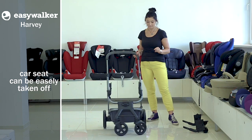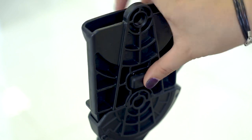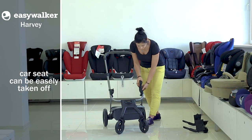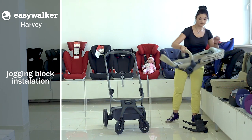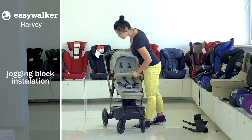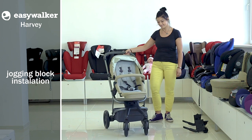Before you fix the jogging set, you may choose the height of its fixing. You can leave it on the cradle's adjusters or take the adjusters away by pressing the buttons on the side. This way the jogging set will be fixed lower than the cradle. That's good because parents need to keep eye contact with the child only when it's in the cradle, while during a walk the set may be fixed lower.